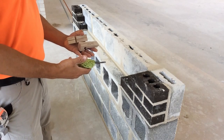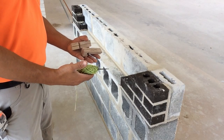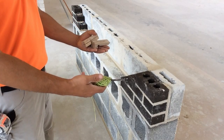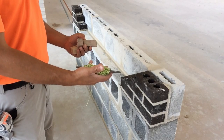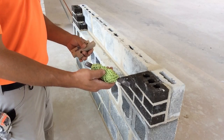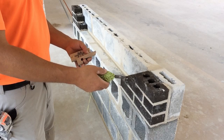Before we spread any mortar on this project, you're going to need to hang a string line. This is going to be timed. You have one minute to hang a string line using line blocks from lead to lead. At no point can you drop a line block. At no point can you drop the string line. After securing the line blocks to the leads, you have to put a hitch in your string line and let it hang without touching the floor.